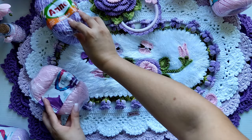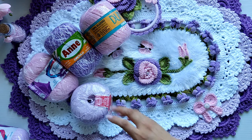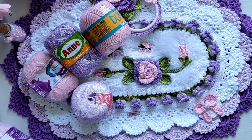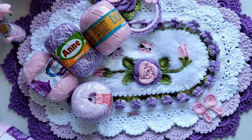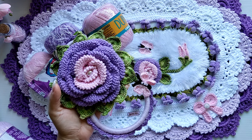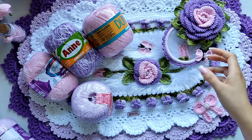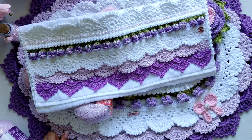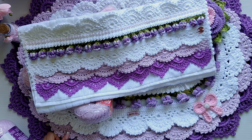Então é isso, gente — já foram falados todos os materiais que eu utilizei. Eu espero ter ajudado vocês. Preço de sugestão: o tapete eu costumo vender por 250 a 270 reais. O porta-toalha de 50 a 70 reais. E o nosso barradinho eu vendo por 170 a 180 reais. Preço é muito particular de cada artesã — esse é o valor que eu cobro pela minha mão de obra, pelo meu trabalho, mas esse é o preço sugerido pra que vocês tenham uma base pra cobrar.